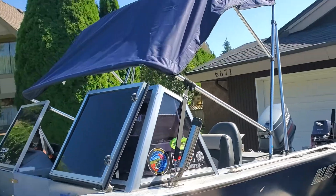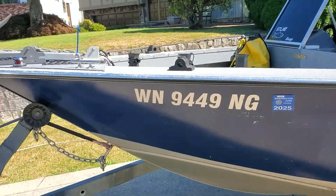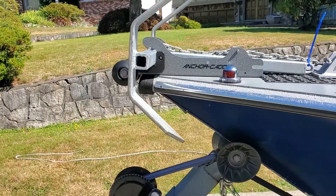New bimini top just installed the other day. It's got the Columbia River anchor system.